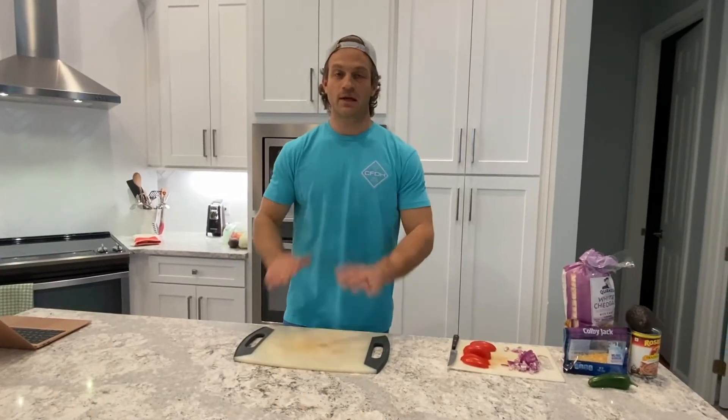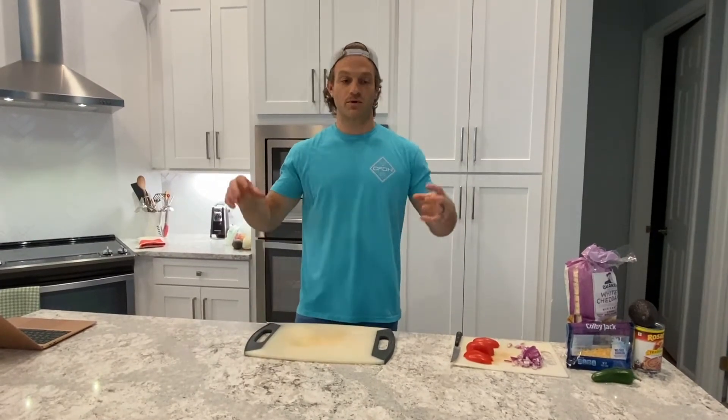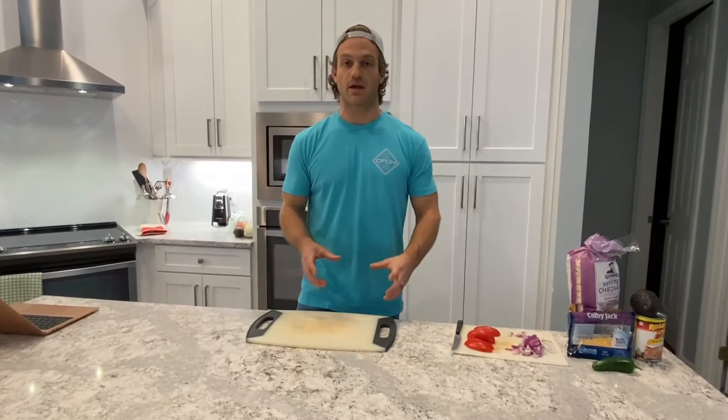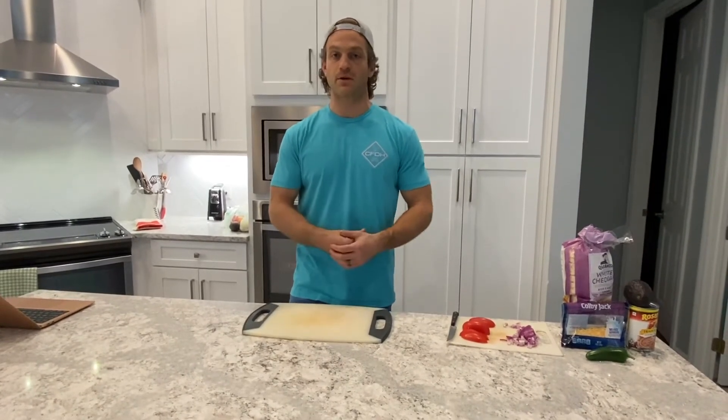Hi, what's up guys? Back in the kitchen. This month, I know a lot of you struggle with time and difficulty, so what we're doing for this month is something super easy. You're basically just putting it together. It's not too much cooking, but it's more just a meal idea that might be a little different.